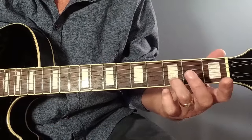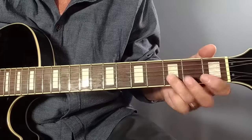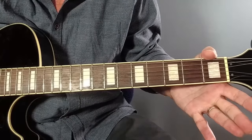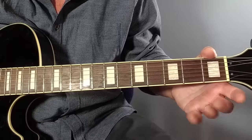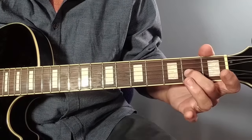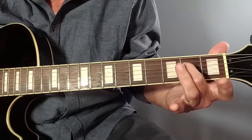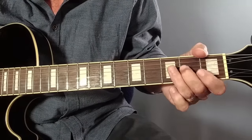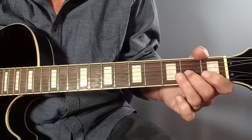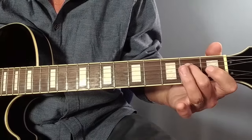This lick starts on the note D at fret three on the B string, back to open B, then we come down to the note A at fret two on the G string with a big bend, then hit either the top string or both the top and second string - it doesn't really much matter. Then back to the A note, and then back to the A note with a bend and a pull off, and then back down to the E note at fret two.